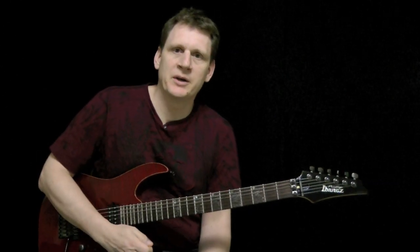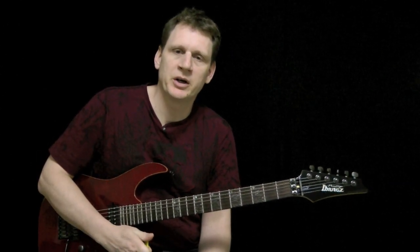Hey, this is Jeff at basementrockstar.com and today I'm going to teach you that little A harmonic minor lick, so let's zoom in and have a look.